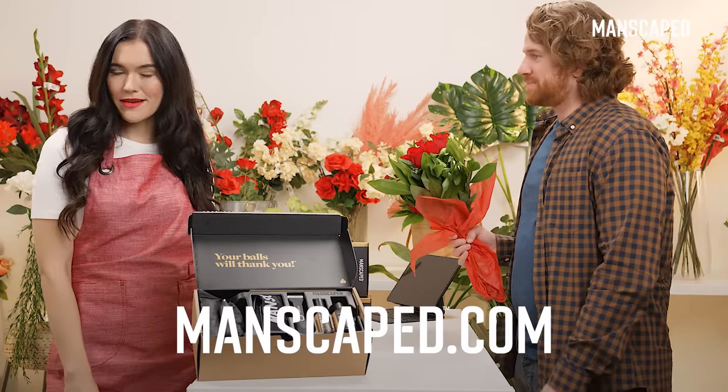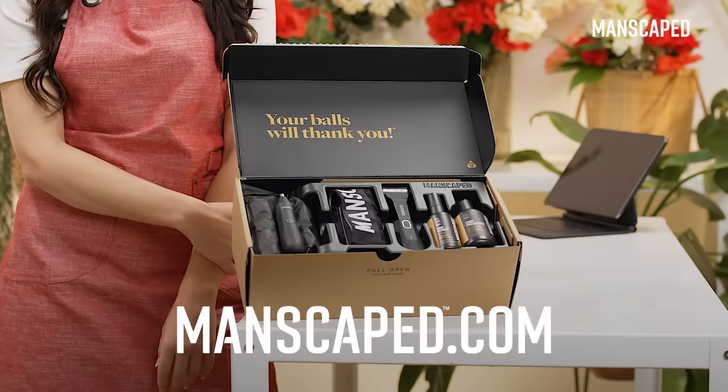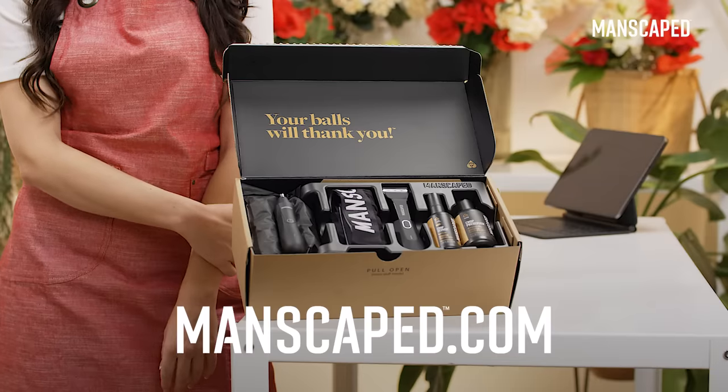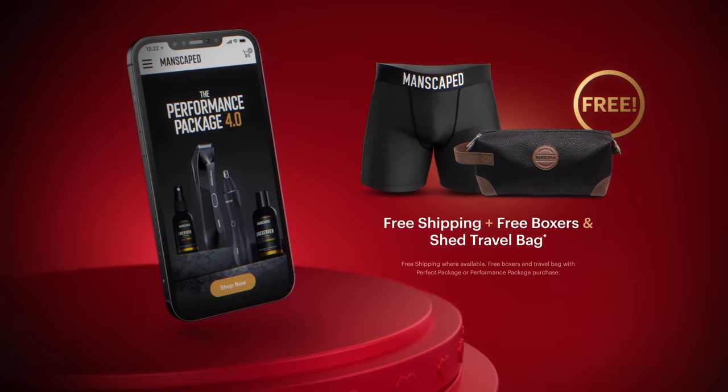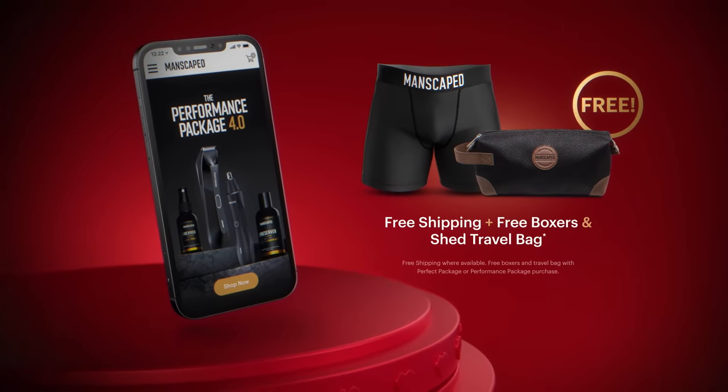So go to Manscaped.com and order your Performance Package 4.0 all-in-one grooming kit. For a limited time, receive a free pair of Manscaped boxers, free shipping, and a free Shed Travel Bag.